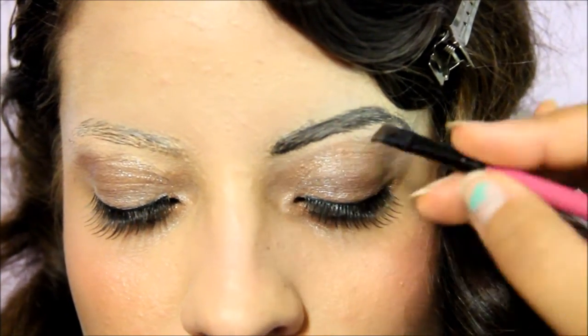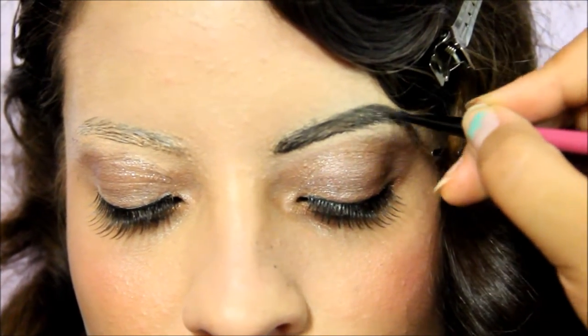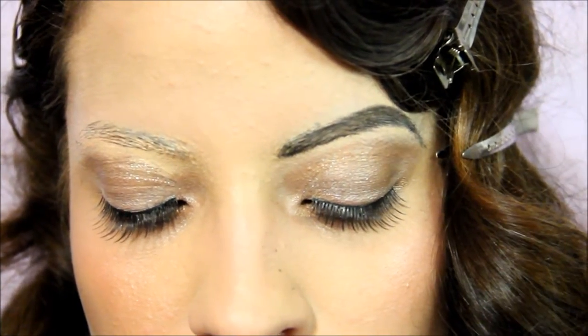I'm mixing black and brown because I don't want the color to be too contrasty. Heidi had black hair so it worked with her, but it won't work as well on Lily with her lighter hair color.